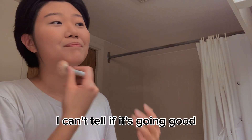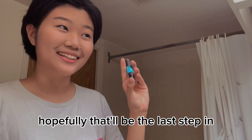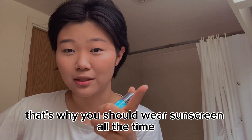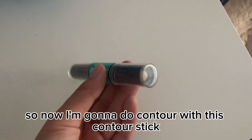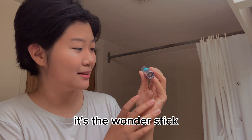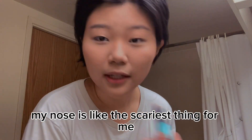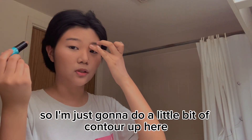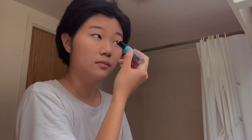I can't tell if it's going good, but we're gonna move on to doing contour. Hopefully that'll be the last step in making my skin look like my skin color. That's why you should wear sunscreen all the time and wear a hat, because the best sunscreen is a hat. Now I'm gonna do contour with this contour stick — this is from NYX, it's the Wonder Stick, and it has a contour and highlighter. Contouring my nose is like the scariest thing for me, so I'm just gonna do a little bit of contour up here and then a little bit down here.